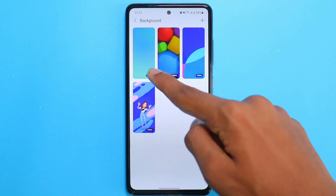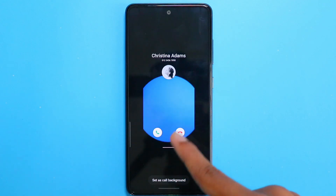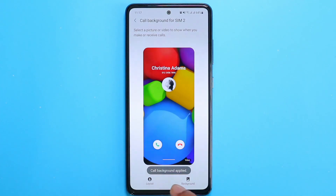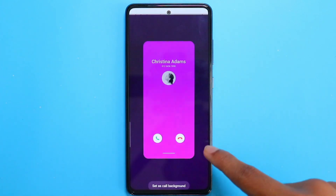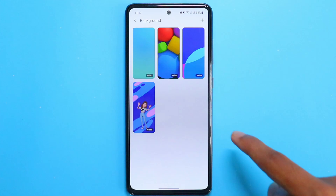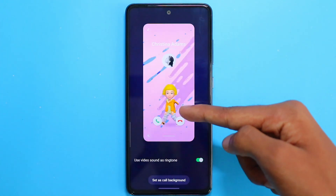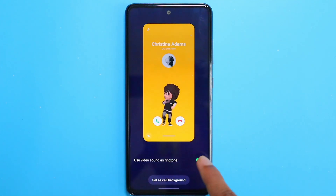Select any background given here. You can also make your own background by clicking the plus on the top right corner, or choose any of the presets. Once you're done choosing the right one, click on the option which says Select Call Background and it will be applied. Go ahead and try out different ones — there are so many. You can also make a customized one, and let me know in the comments how you feel about it.